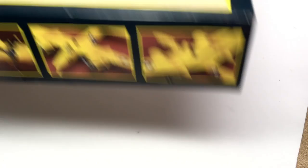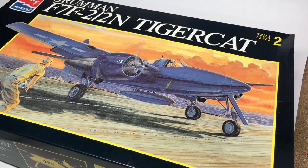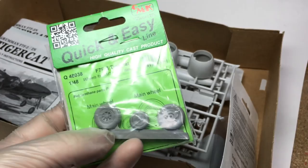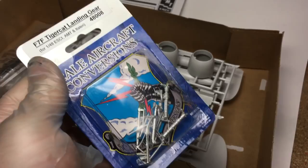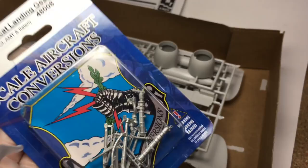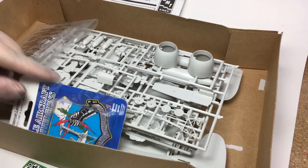For the F7F Tigercat, I'm doing the old AMT kit — the Trumpeter or Italeri version makes only the recon variant and I don't care about that. I got some CMK resin wheels because I read that the rubber wheels are pretty rancid for this kit. I also got white metal landing gear, because apparently this thing takes so much weight to stay on its feet that if you don't use metal landing gear you're probably going to have broken wheel gear. I might still get a vacuform canopy and potentially a resin interior set for this one, since it's got quite a bit of glass.